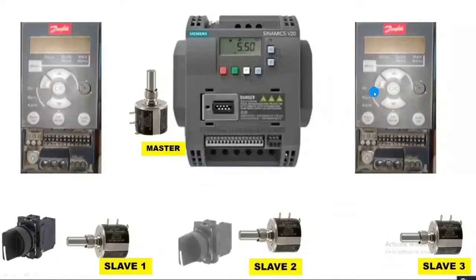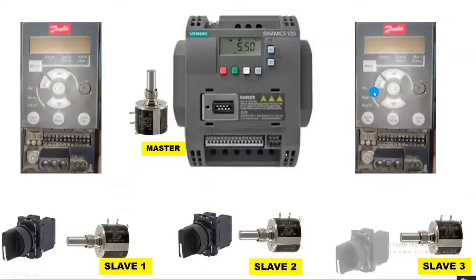We connect three selector switches. By these selector switches we can start and stop our VFDs. In this video, we learn the connection for two-wire mode wiring.